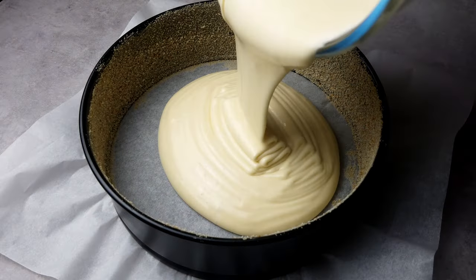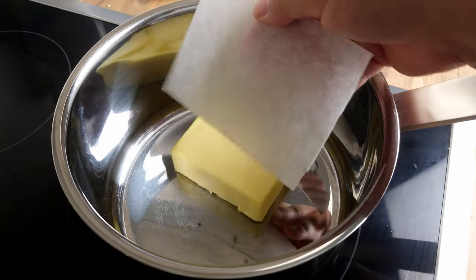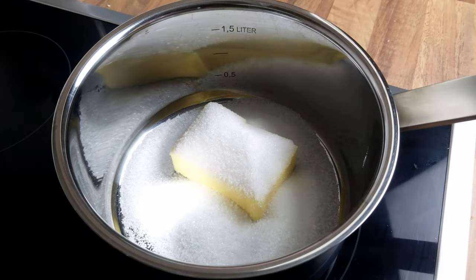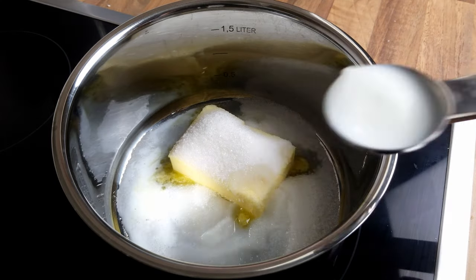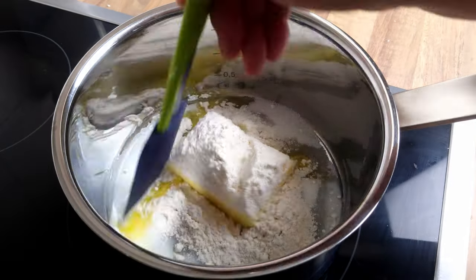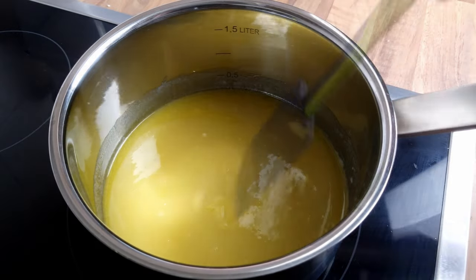Pour the cake batter into the cake pan and bake on the lowest shelf for 20-25 minutes. While the cake is in the oven, we can work on our caramel topping. So in a large saucepan, add all the caramel ingredients: 100g of butter, 90g of caster sugar, 2 tbsp of milk, and 1 tbsp of flour. Melt everything together on a low to medium heat, stirring from time to time to prevent uneven cooking or burning.